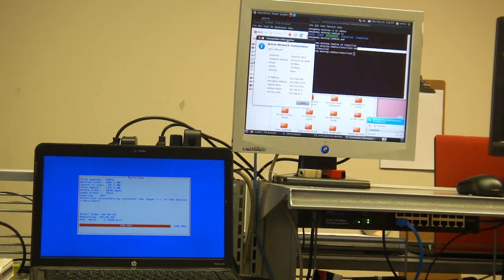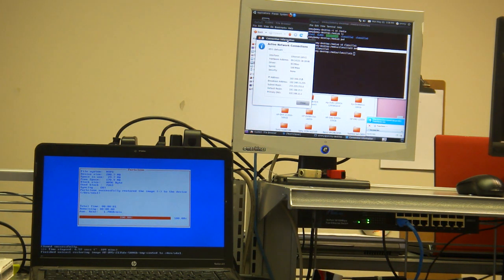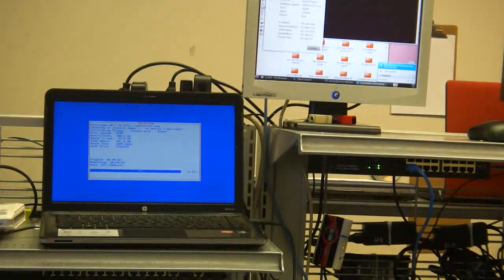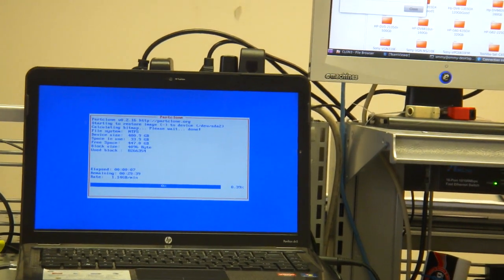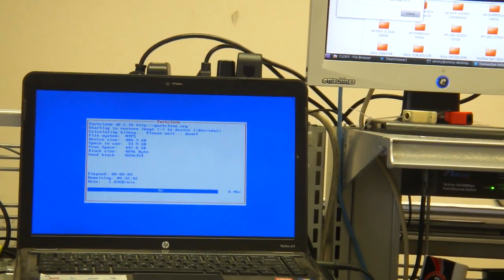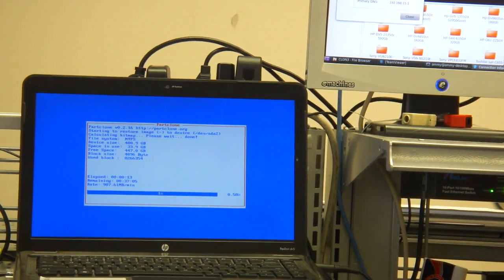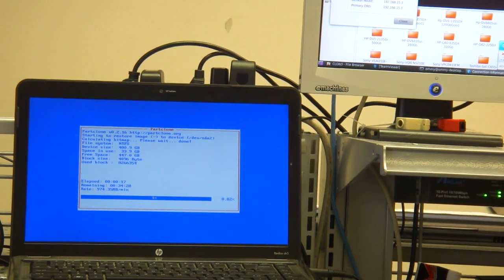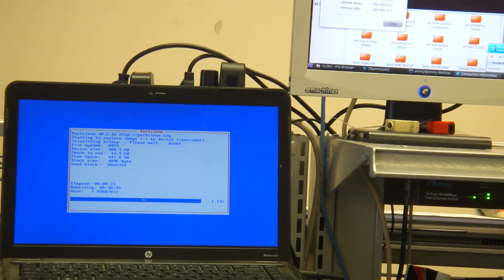Okay, it's working. Alright, we got it. And for this computer, we fixed it using the Clonzilla server.